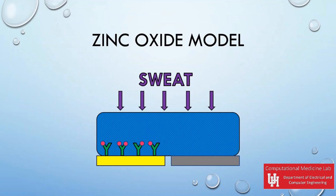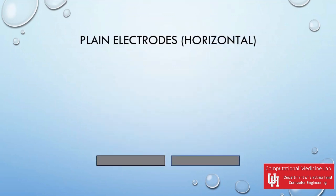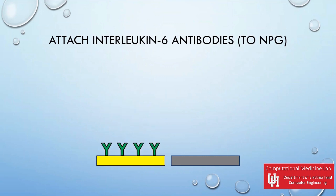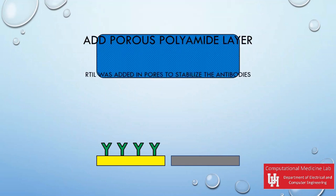First, start with two electrodes next to each other. Then coat one electrode with NPG. Next, attach the interleukin-6 antibodies to the NPG coating. Interleukin-6 is used instead of cortisol but is significantly related to levels of cortisol in the body.